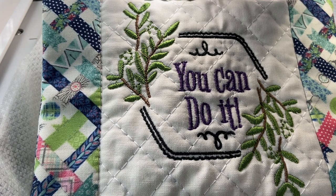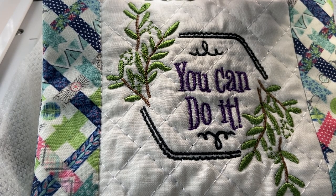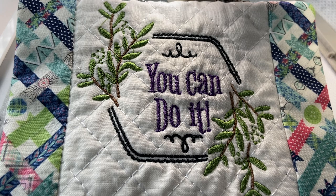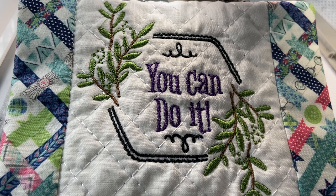Hey everyone, thanks so much for joining me. Stitching with Sue here. I'm here to do another machine embroidery video for you. I hope all is well. If you're brand new here, thanks so much for stopping by. I hope you enjoy your time here and you decide to subscribe to my channel.